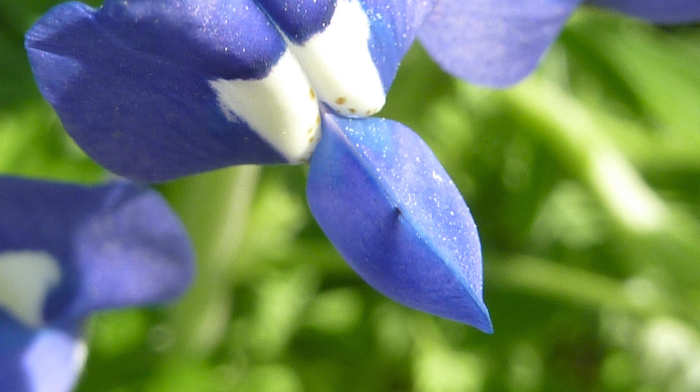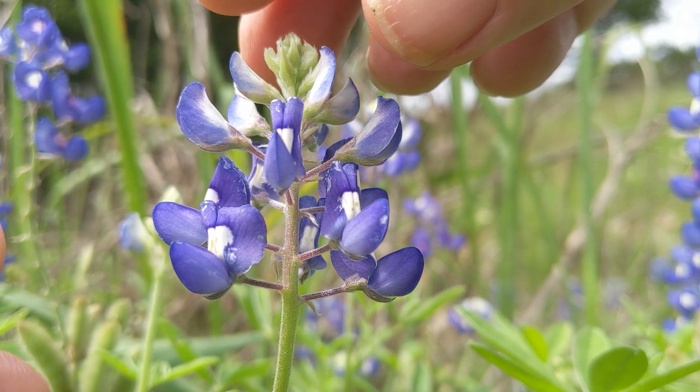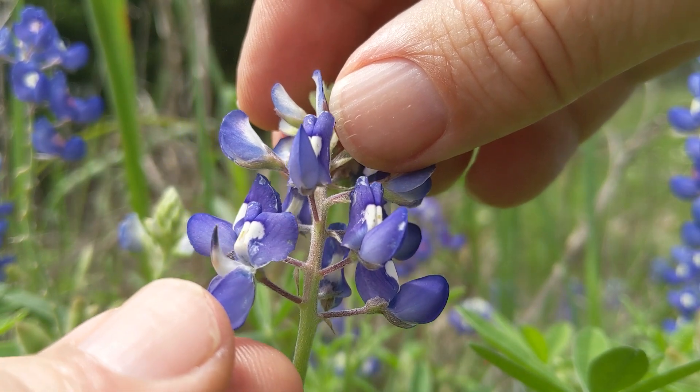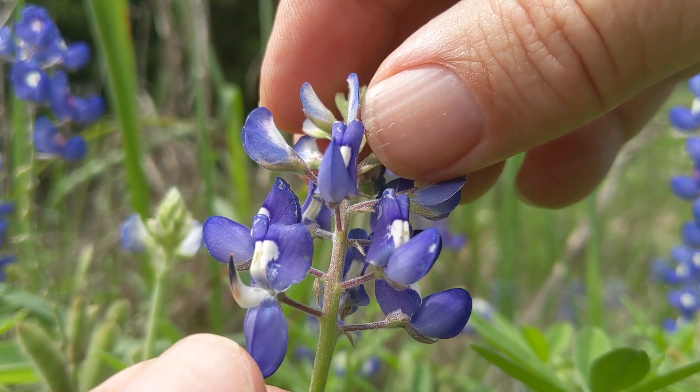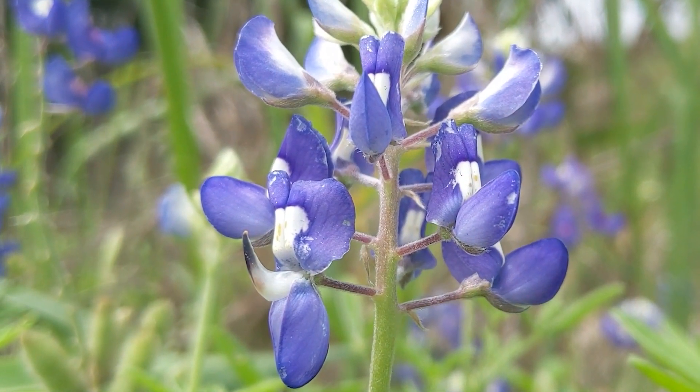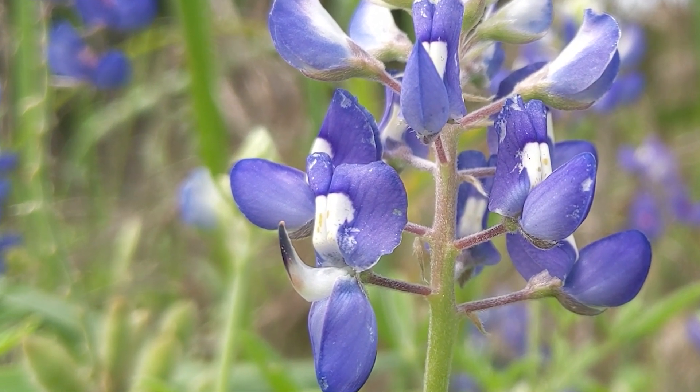These are called the wing petals. And if you do a little kind of slam dunk right there and push them down, you will see something inside that looks a bit like a cow horn. Now if you look very closely at the tip, can you see that orange stuff there? That is pollen.